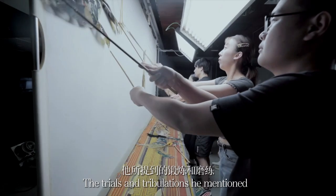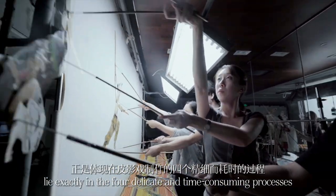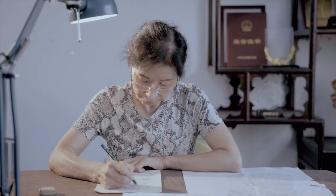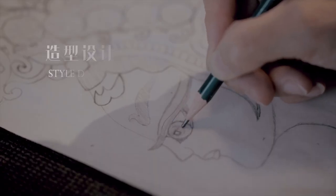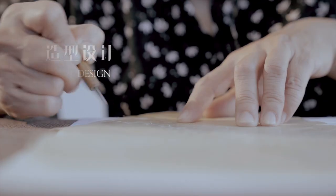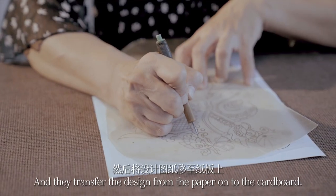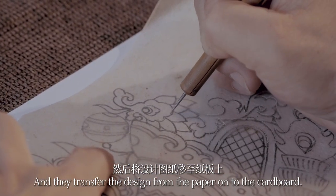The trials and tribulations lie exactly in the four delicate and time-consuming processes. The first step is style design. Craftsmen design the style on paper and then transfer the design from the paper onto the cardboard.